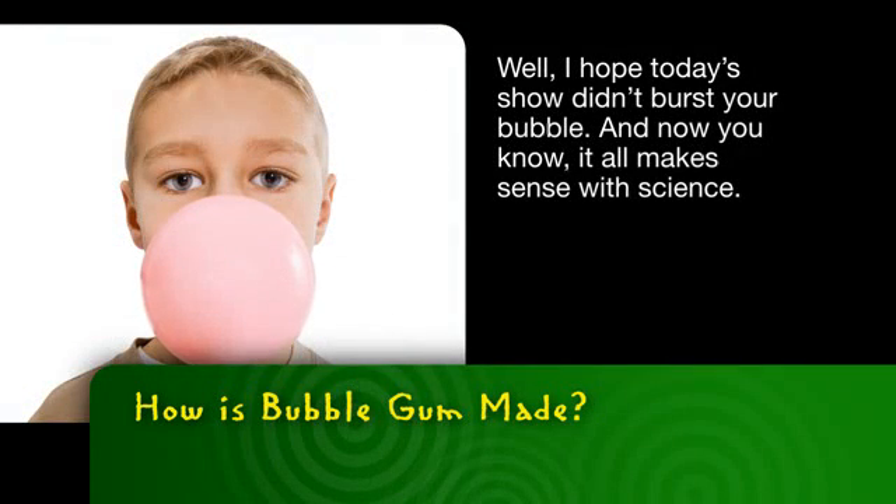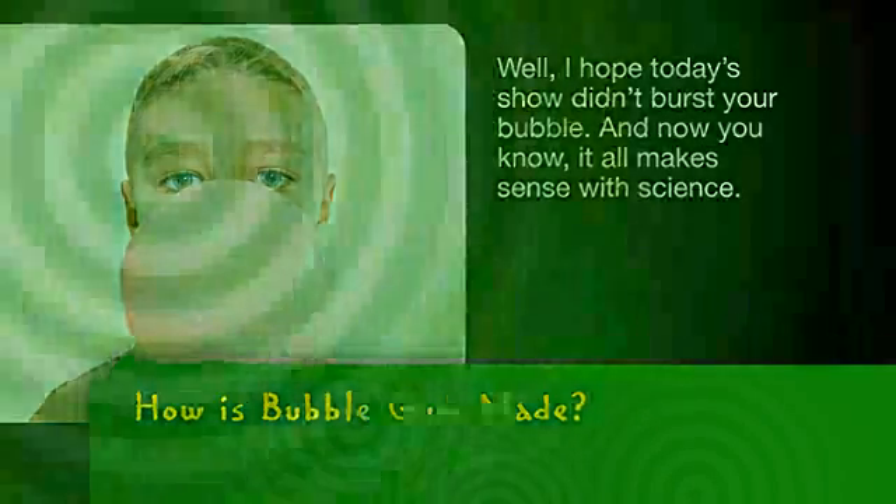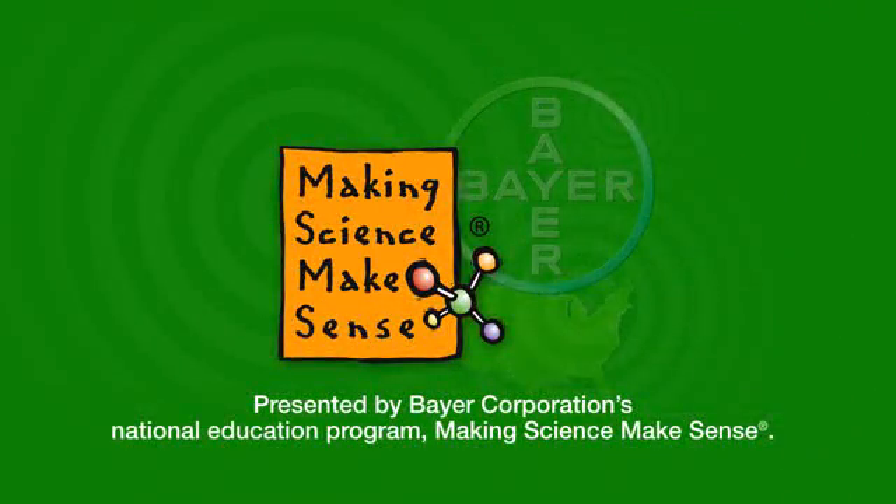I hope today's show didn't burst your bubble. And now you know, it all makes sense with science. This has been presented by Bayer Corporation's National Education Program, Making Science Make Sense.